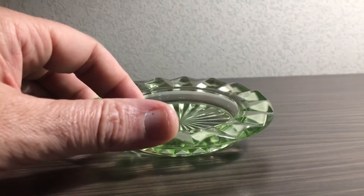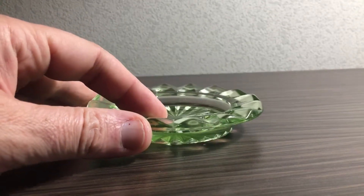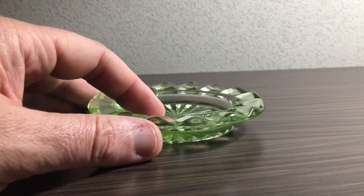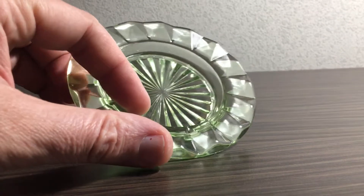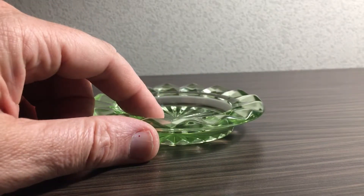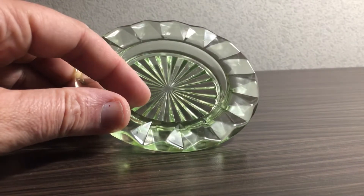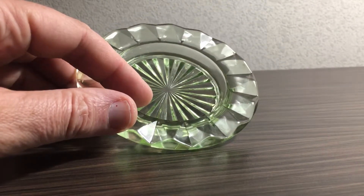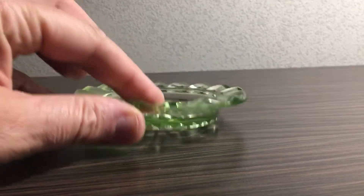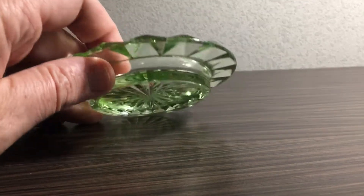Right now I don't think they are manufacturing uranium glass anywhere, but it was very popular in the beginning of the last century, like in the 1920s and 30s — that's why they call it depression glass. They were actually adding uranium salts and uranium oxides, and the percentage was from 2 to 25 percent.